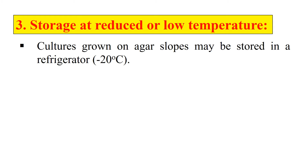The next method of preservation is storage at reduced or very low temperature. Generally, cultures grown on agar slopes may be stored in a refrigerator or freezer at minus 20 degrees centigrade, but they also require subculture at approximately 6-month intervals.